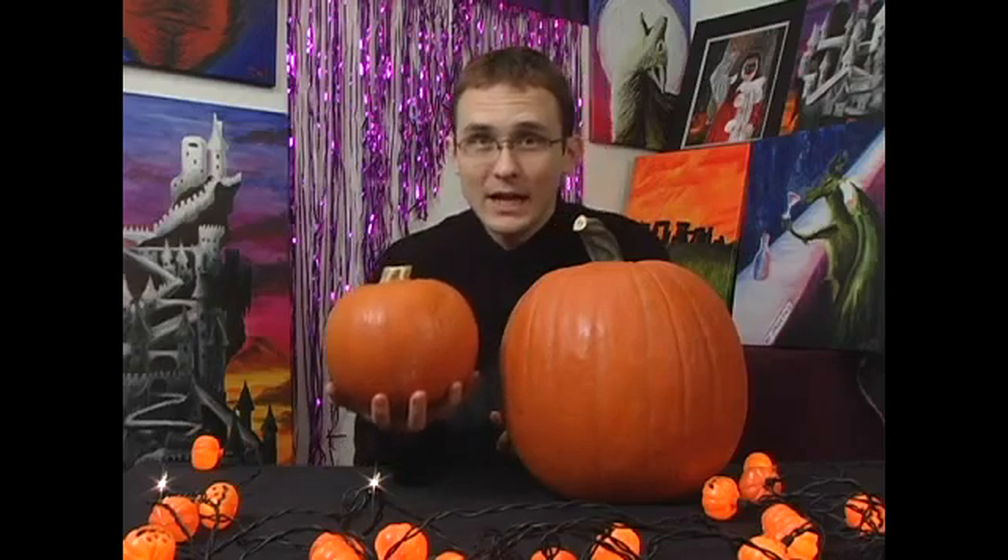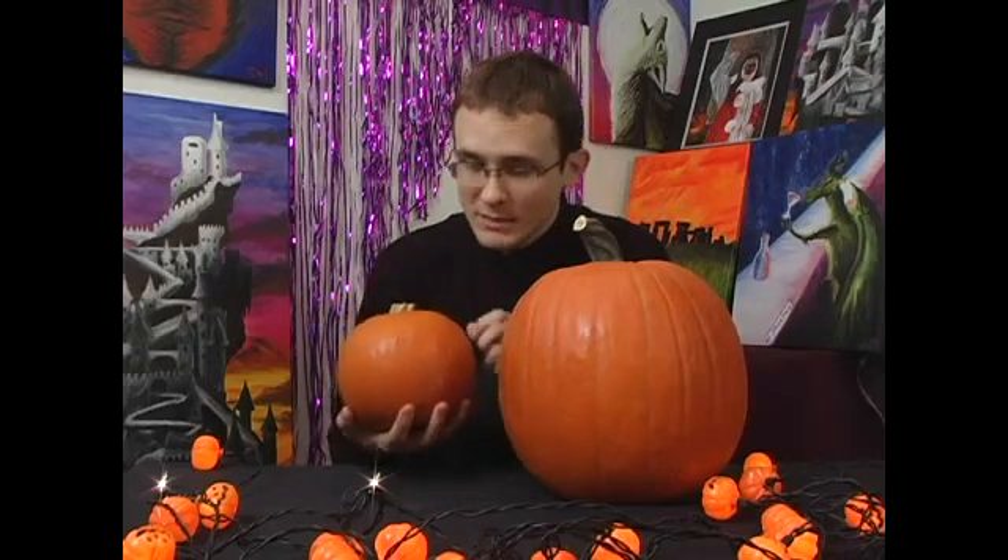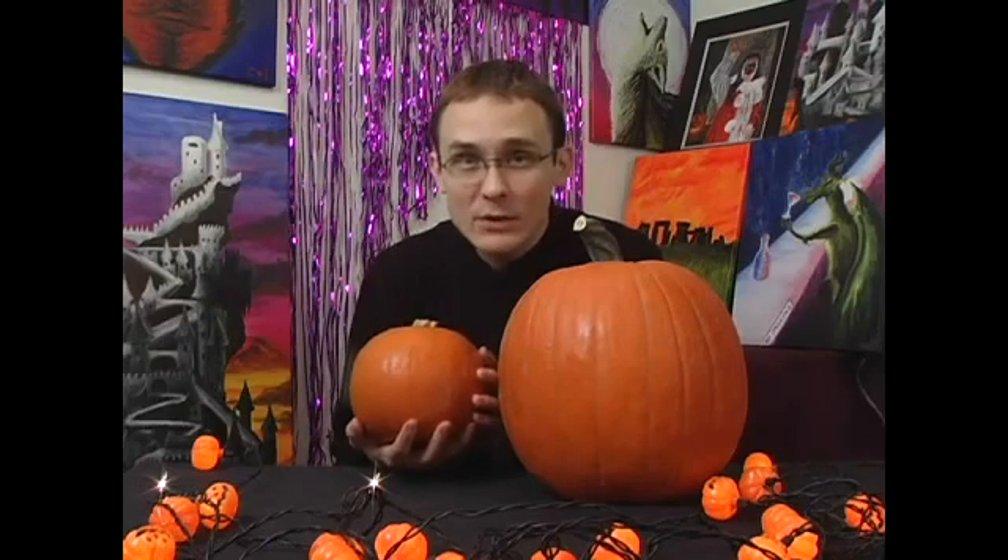A pumpkin like this guy over here, which you can essentially pick up easily in one hand, is just going to be too small. It's going to be like doing needlepoint when you're trying to get your details in.